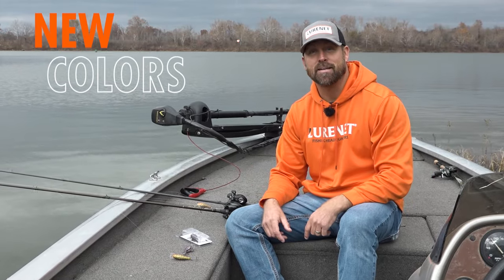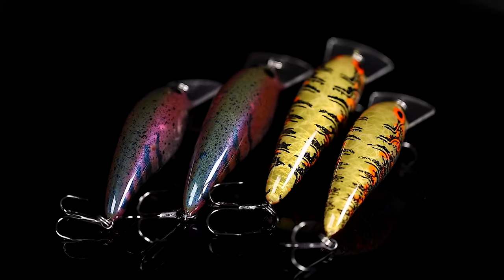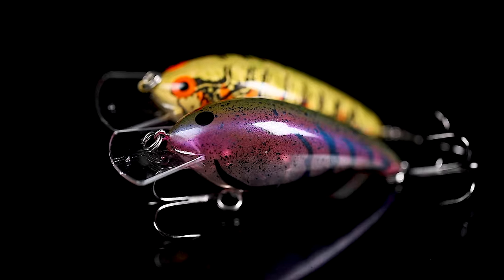We're going to hit you with cold water crankers right now, fresh out of the paint shop. We've got two crawl colors for you in the Speed Inn and the Speed Inn Junior — Crawnificent and Dirty PB&J.